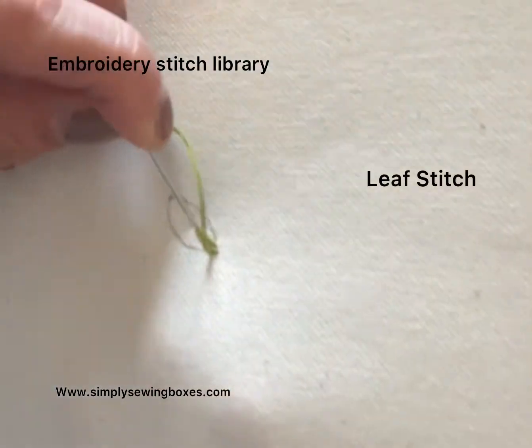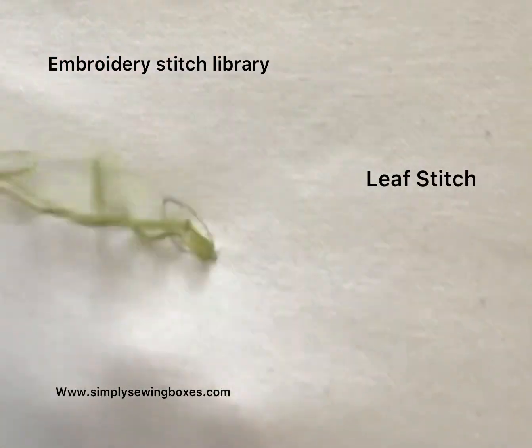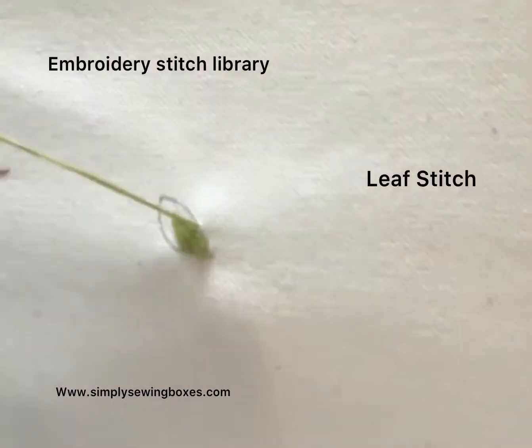Then work on the alternative side and do the same. Make sure you keep swapping sides to ensure the leaf is even on both sides. This is a lovely textured stitch.